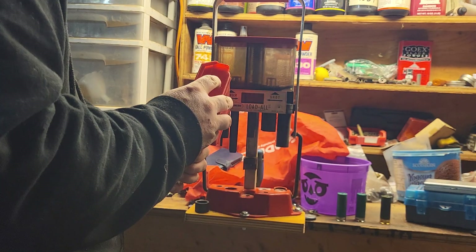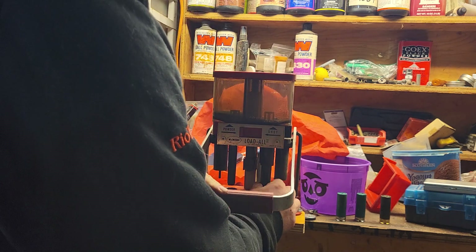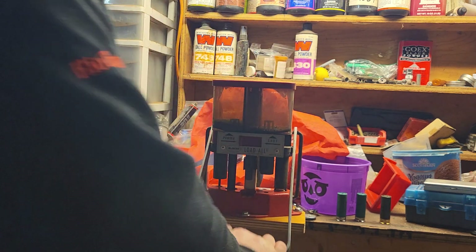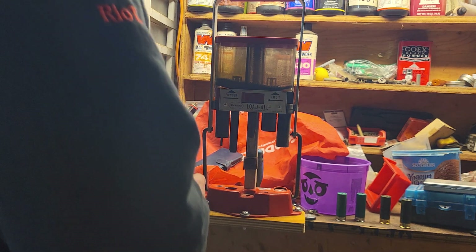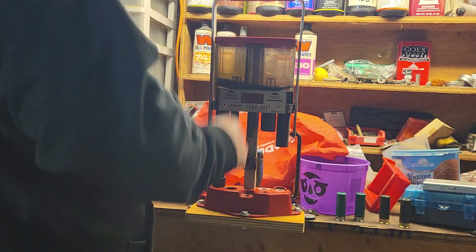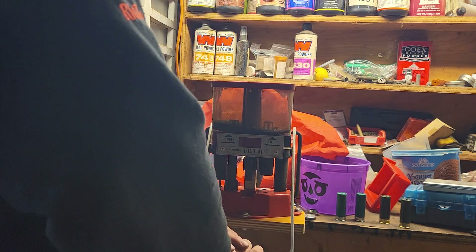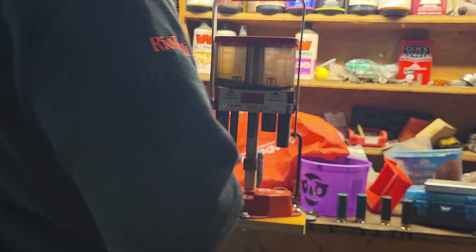Easy fix. Good little crimp - beautiful little crimp on that one. I haven't gone through all my hulls yet. I need to go through them after the next trip to the range because some of them are cracked. I want to identify them as I shoot and separate them, because they'll come up with a less than ideal crimp.